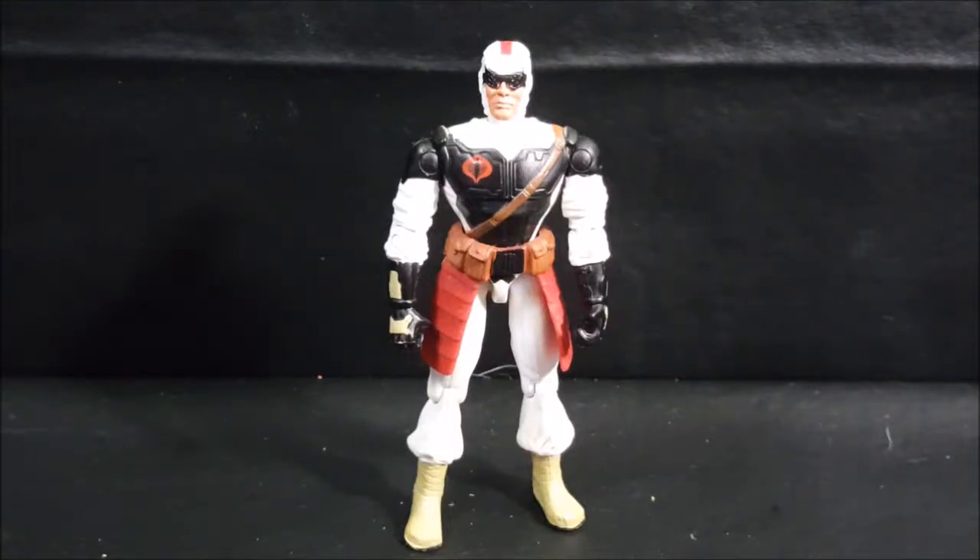Today we're taking a look at the Valor vs. Venom Toyline Cobra Slice Version 5 from 2004. Stay tuned.